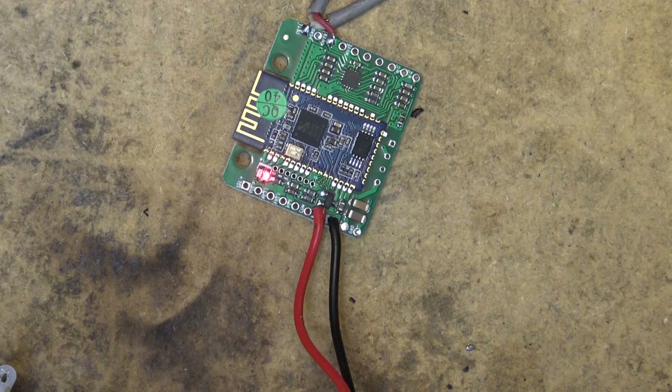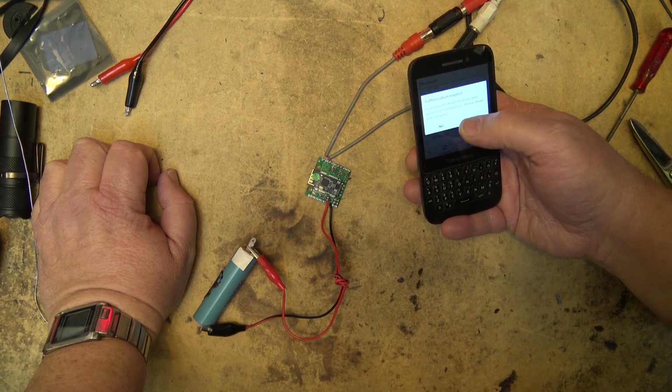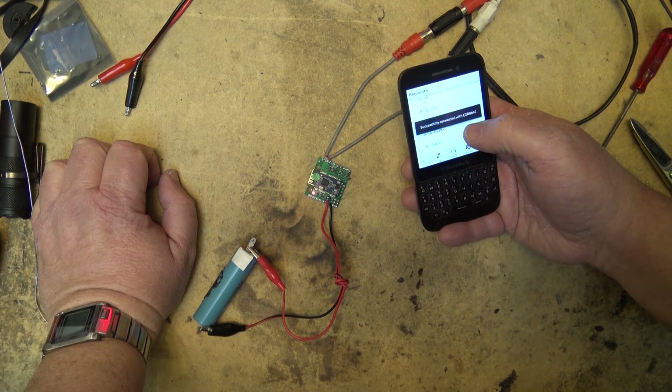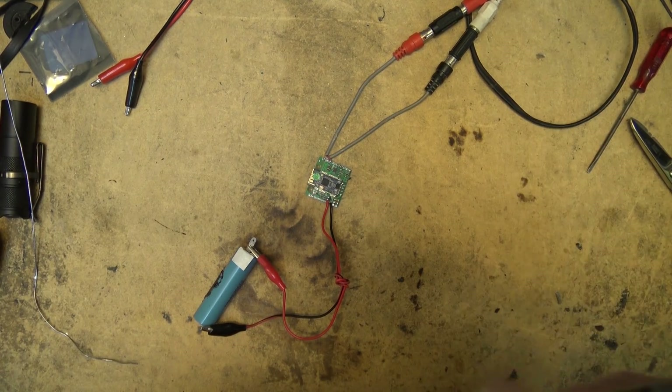I'm just going to use my really old Blackberry here because I believe I have some royalty-free music on this thing. There we go — CSR8645, connected successfully. Let's see if we can play some music.